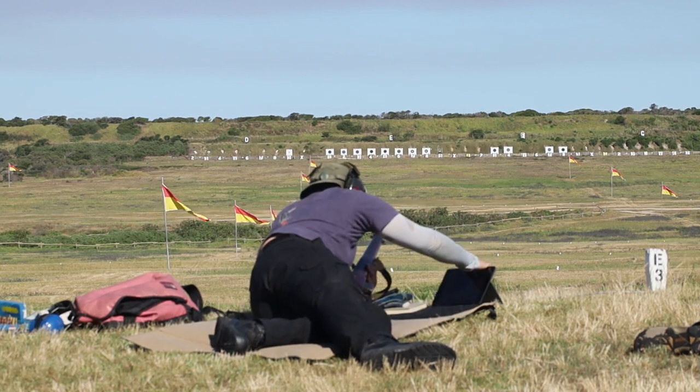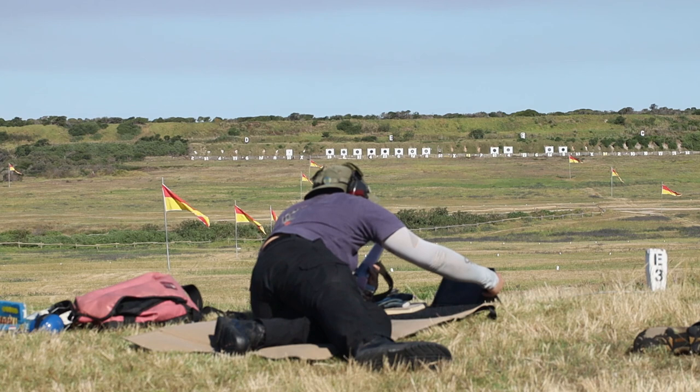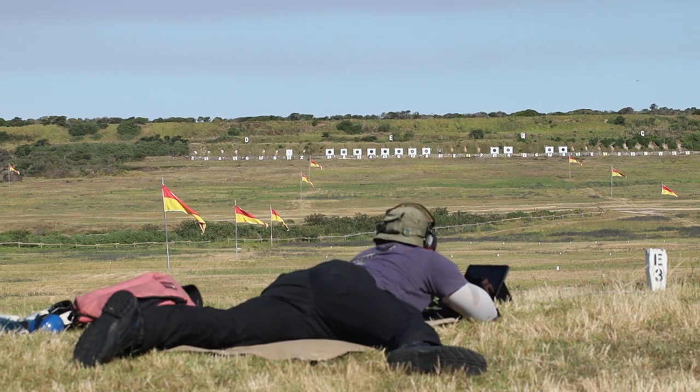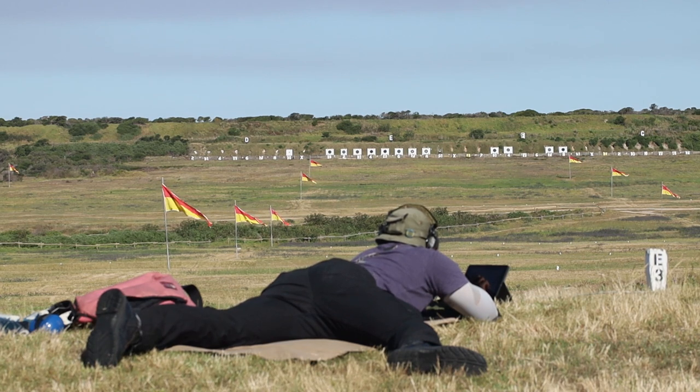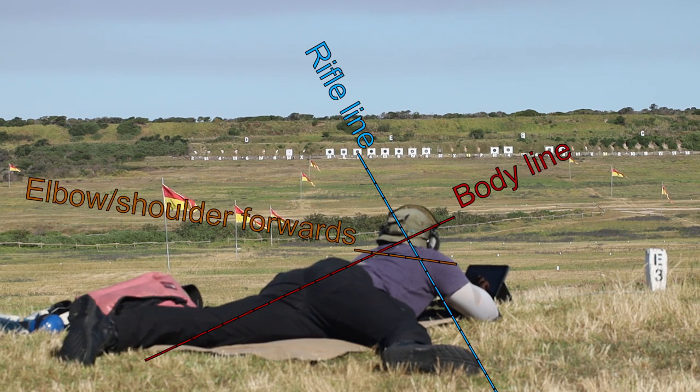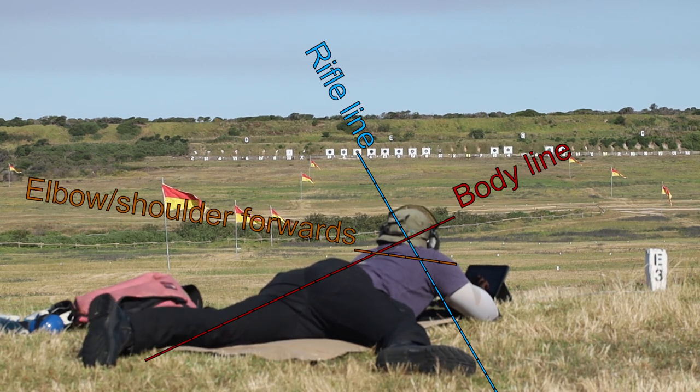This is how I shoot the prone position — there are many techniques that work perfectly fine. For the prone position it is all about the elusive natural point of aim, with the body offset to the rifle line to get the elbow forwards and under the rifle.